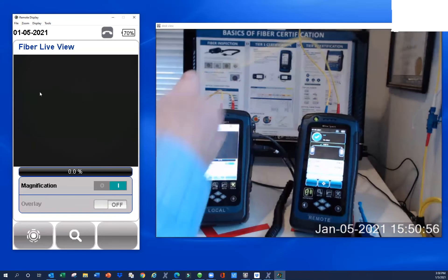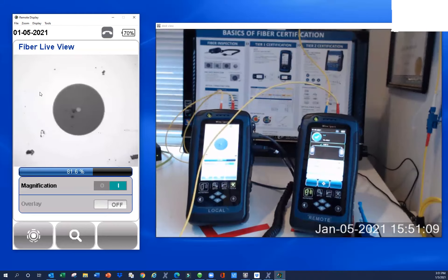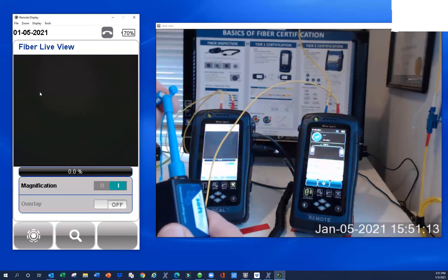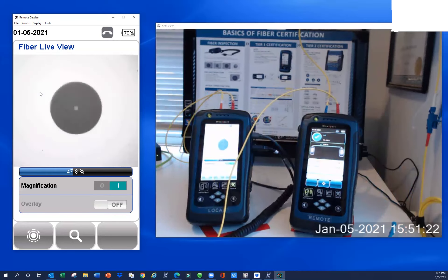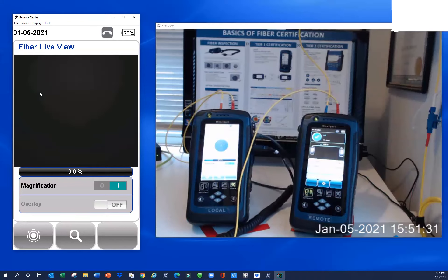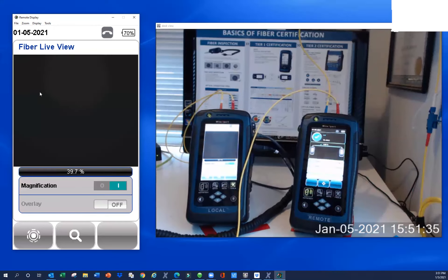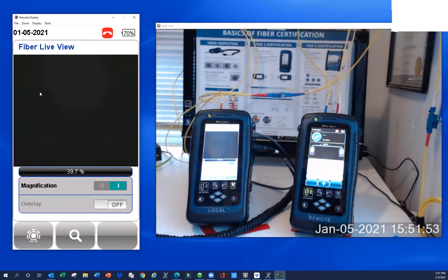Let's look at the other end. I'm just rocking the scope up onto the end face — and as we can see, that one's a little dirty. We're going to take our OneClick and hit it with a clean. Now it's got a little spot on it but it's pretty good. I'll try to get that spot off too. There we go. Our scope can also take pictures for documentation and compare against the standard — it's a four-zone concentric circle test, a nice way to tell if your end face is clean.